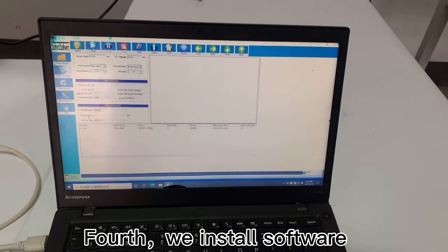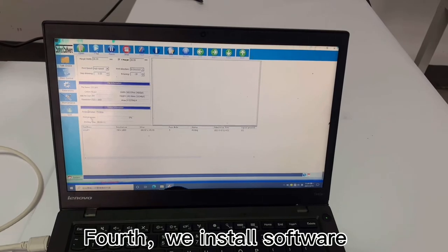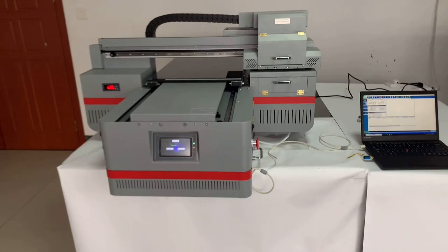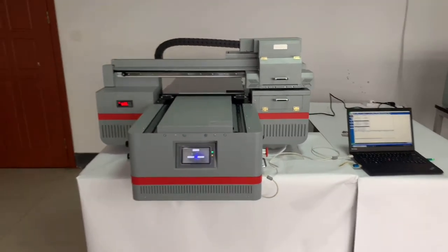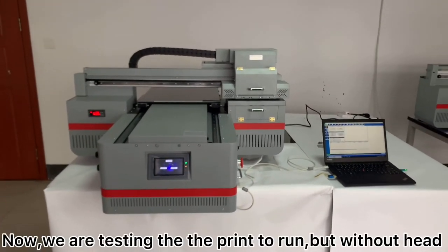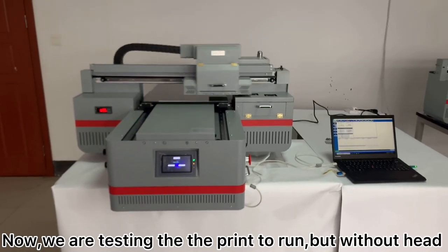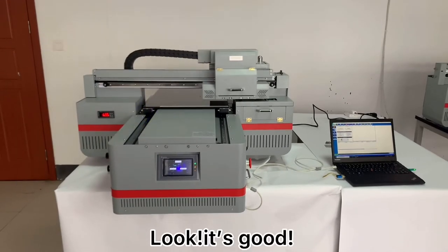First, we install the software. Now we are testing the printer to run and the result is here. Look, it is good.